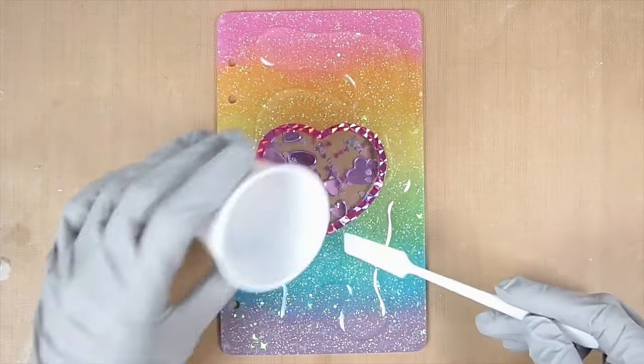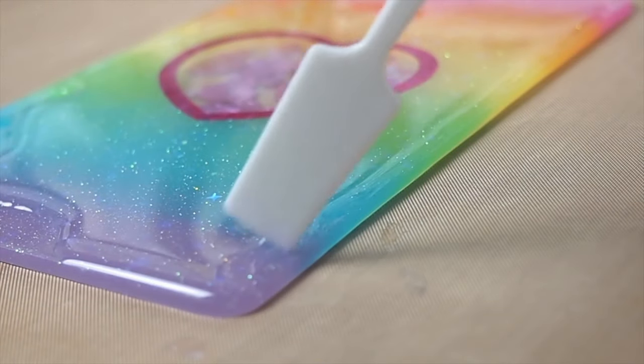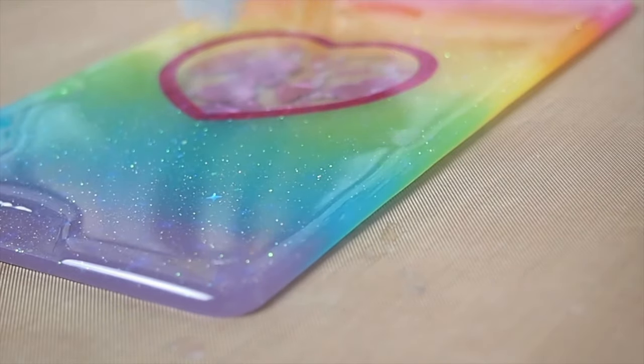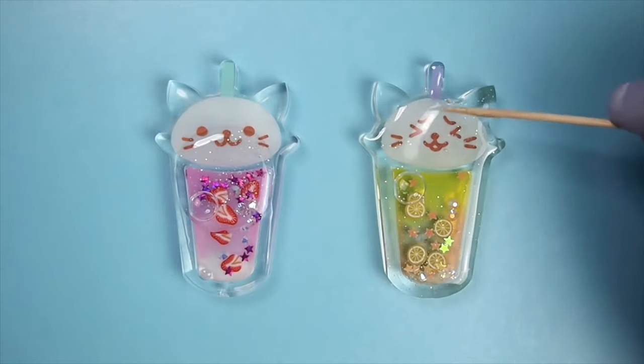This applies to both UV and two-part resin. Before we get started, I want to make this very clear: doming only works on flat pieces with straight edges, so it won't work on curved or rounded pieces.